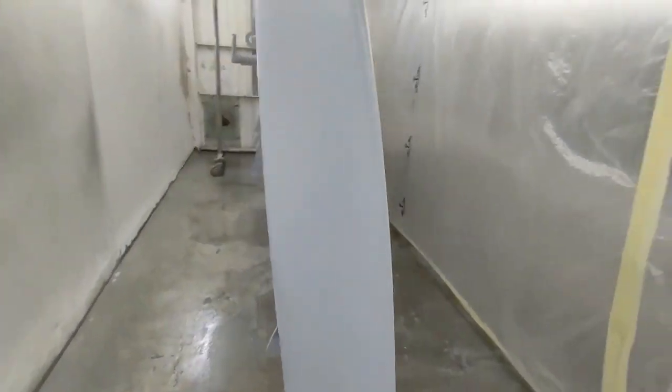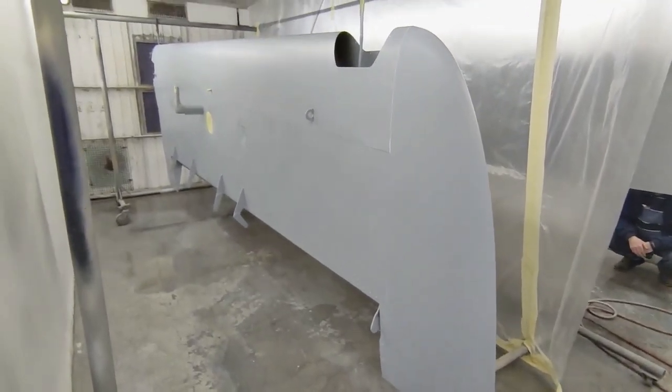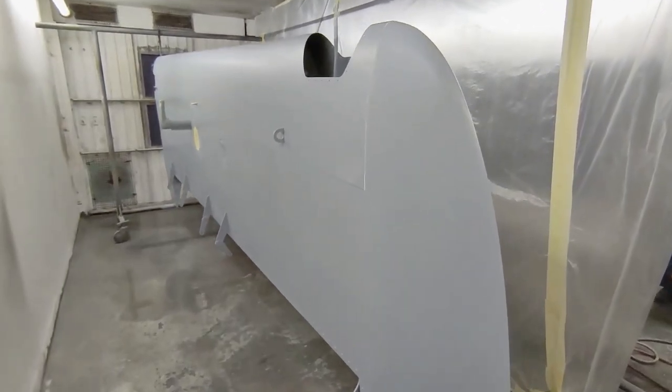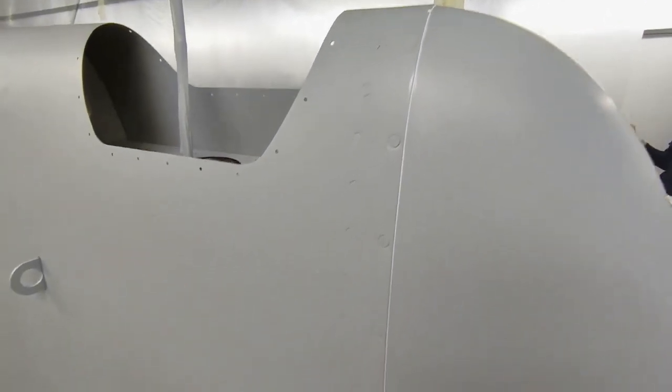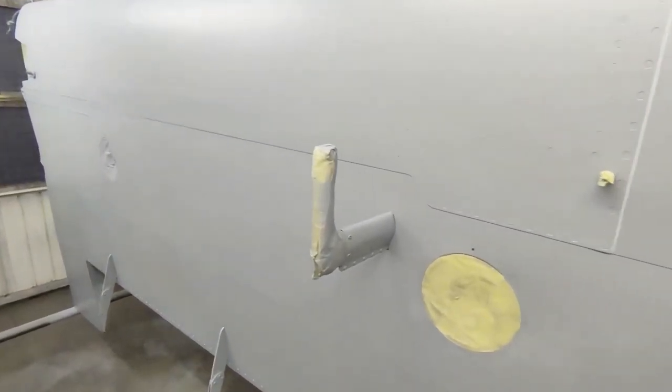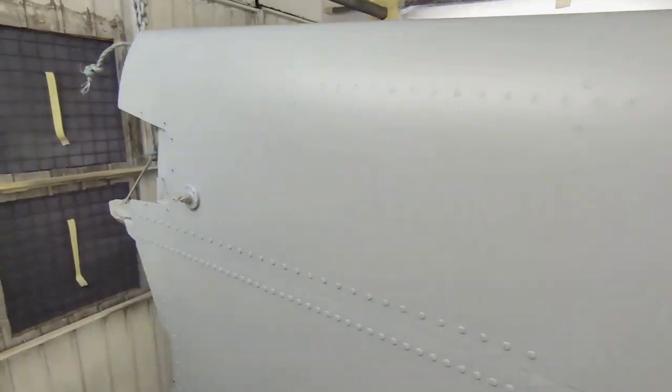Once the primer was applied, all the transitions between the aluminium and the fiberglass tips were sealed with a tiny bead of sealant - a Secaflex type material. The painters Bob and Freya have done a brilliant job. It's a lot of work getting this prepared and all masked up, and on the wingtips especially the fiberglass parts took a lot of work.